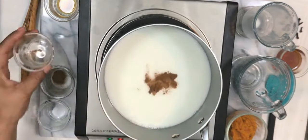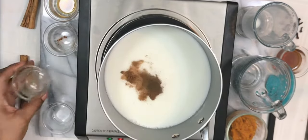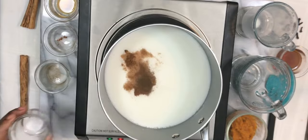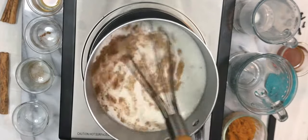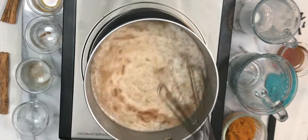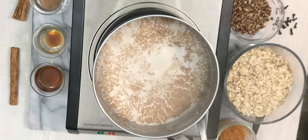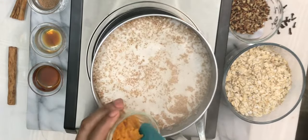The spices in this dish give it so much character. Right now I'm adding in a pinch of ground cloves and a pinch of salt, just to balance out the flavor, and we're going to mix that very well with our whisk. When you see that your milk is boiling, we're going to move to the next step.